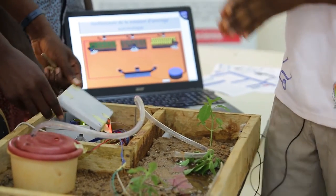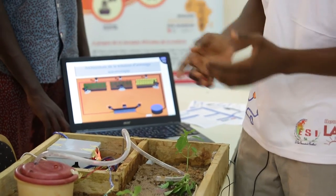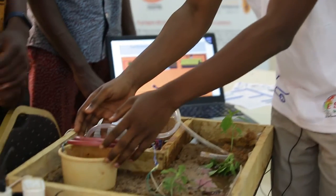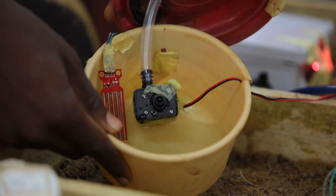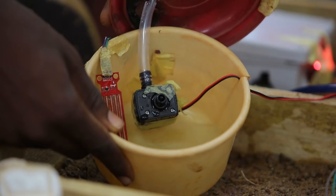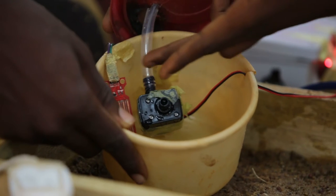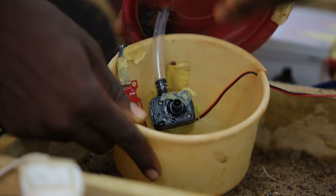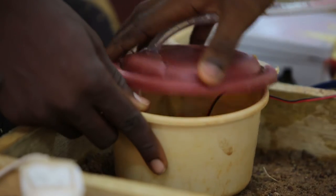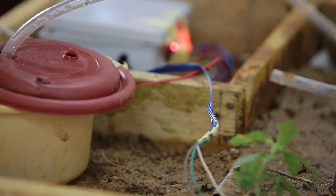It allows us to solve the problem of insufficient water in the soil. We have a water reservoir — a reservoir with a pump and a water level sensor. Once the sensor gives us the information that there is not enough water, we receive a signal to refill our reservoir. That water is then used to water our plants as explained earlier.